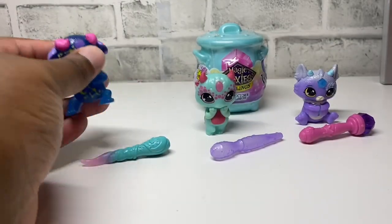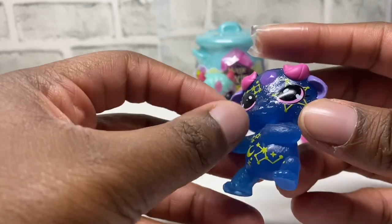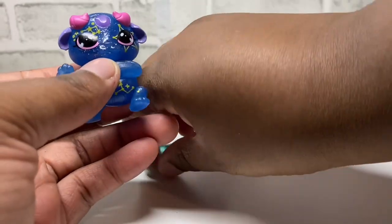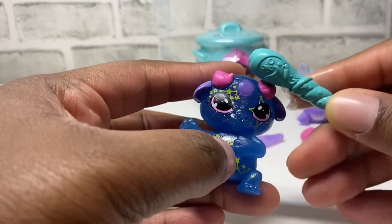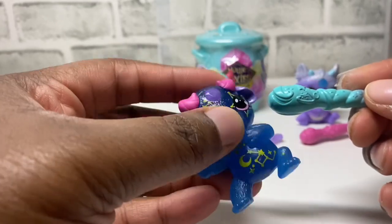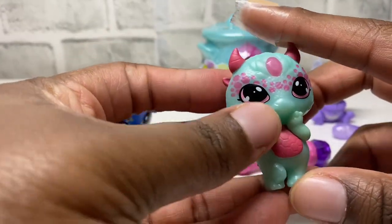Okay guys, so for our first one it looks like this — it has a very galaxy design on it. I was kind of struggling with this one. I haven't read the collector's guide to see which one it is. It turned out — you'll see what it turned out to be later in the video. I thought I had to put the wand to its head and then it would do some magical power, but it didn't. So we're going to head on to the next one.